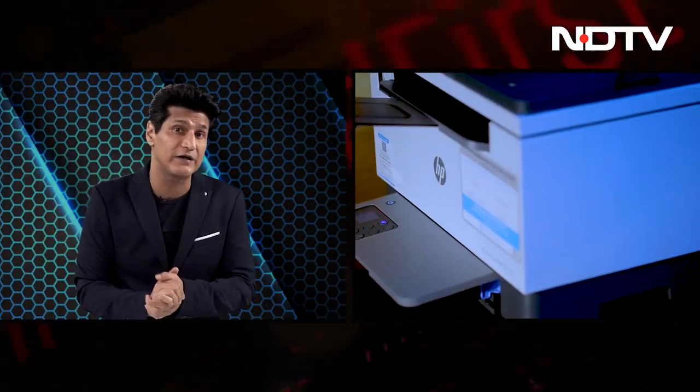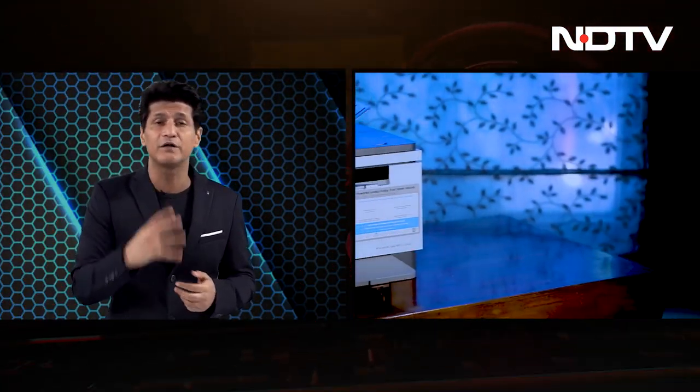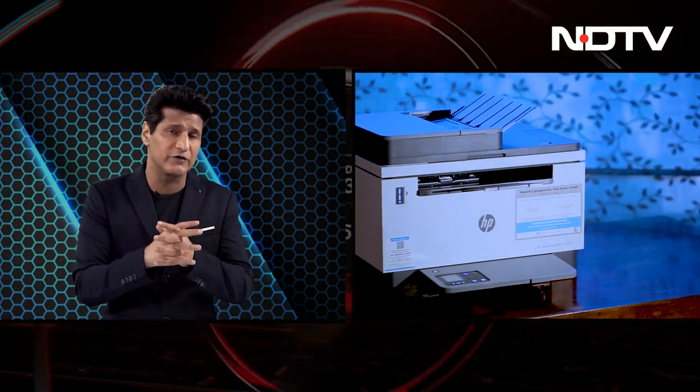Our top story today is the HP LaserJet MFP2606STW. This is a really interesting printer because it looks really good, and as a LaserJet it has hassle-free refill of 15 seconds courtesy HP's toner cartridge.